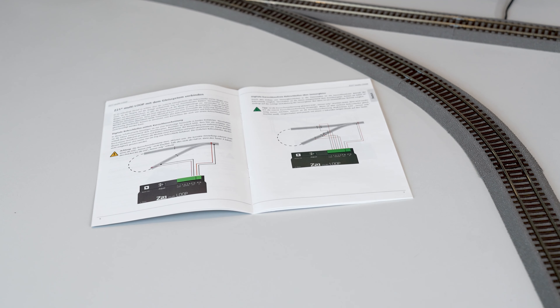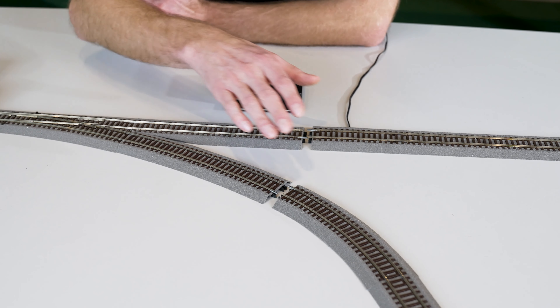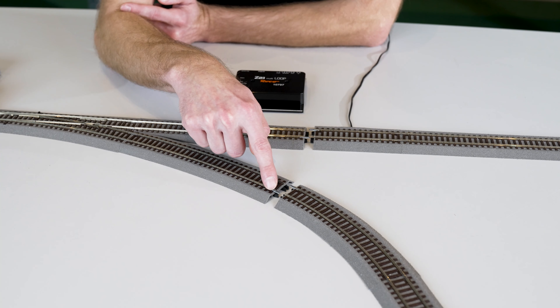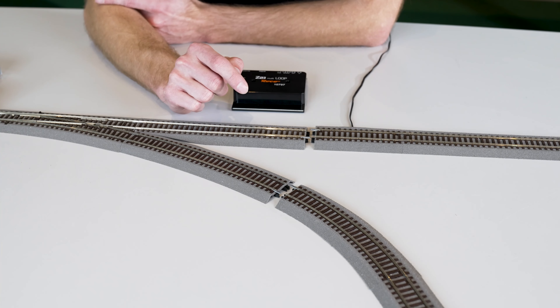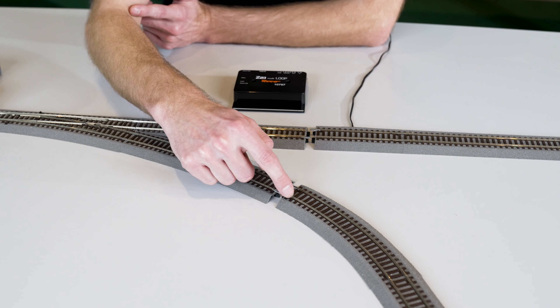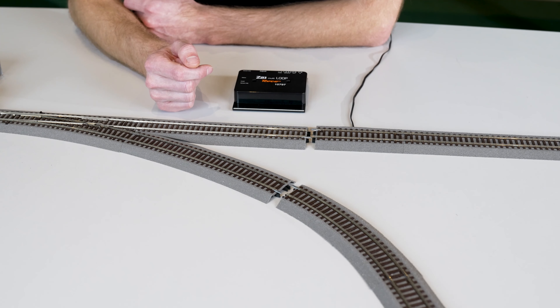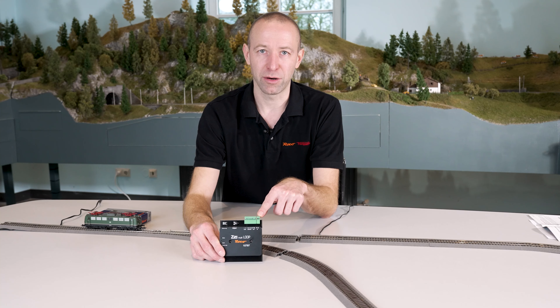It is a little more gentle on the material of the wheel sets. To install the reverse loop module, you have to disconnect the reverse loop from the system. Bipolar insulation of the track is important here — both rails must be separated with plastic connectors so there is no longer a voltage supply to the reverse loop, since it is now supplied by the reverse loop module.